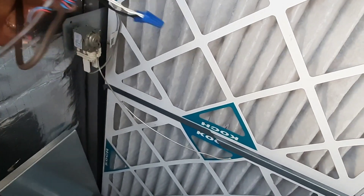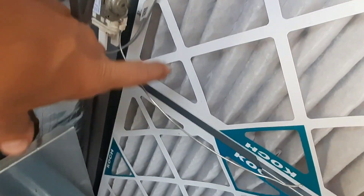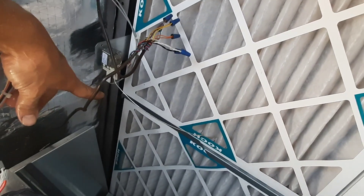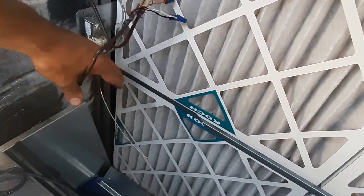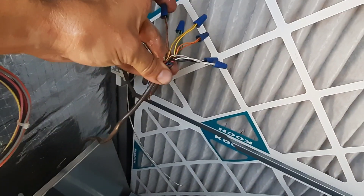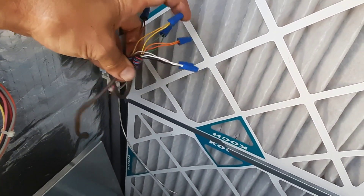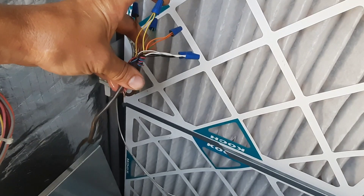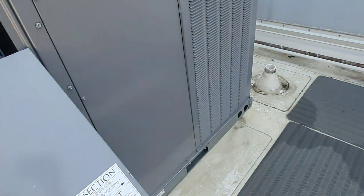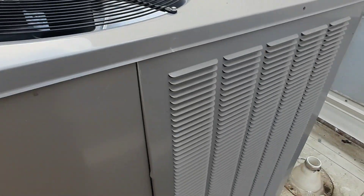First thing I notice is this looks like a temperature switch - a freeze stat or something. It's broke. So that's going to have something locked out, I would assume. The economizer here is close. This looks like a two-stage unit, and maybe they're using orange for the second stage.